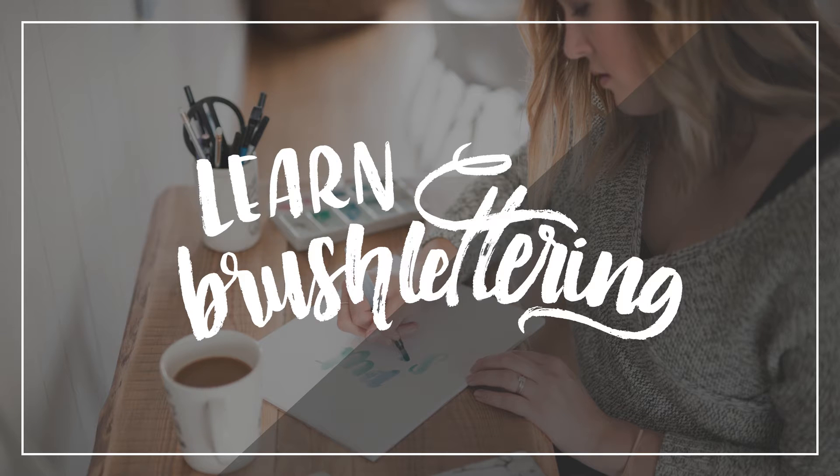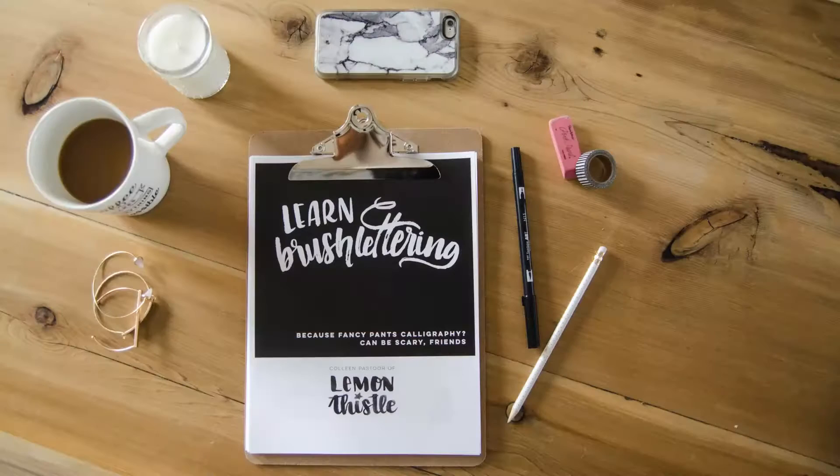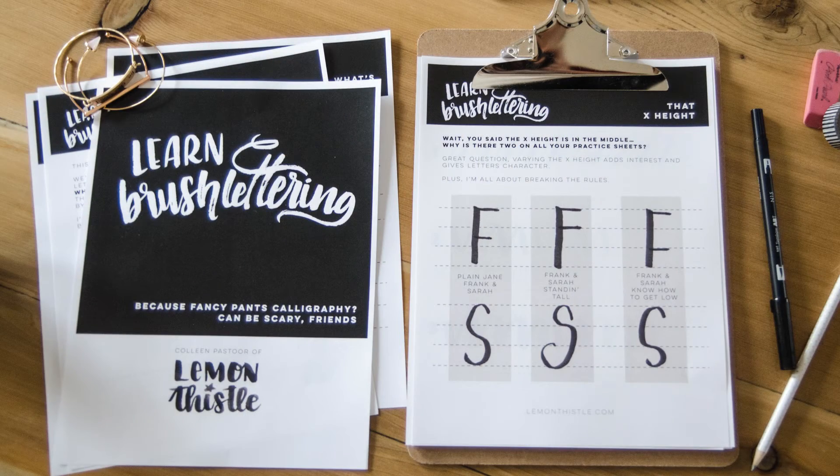I would love to have you join me to learn brush lettering online. If you love the look of hand lettering but real calligraphy is kind of scary to you, then brush lettering is for you. Even if you've never picked up a brush pen before, I challenge you to join me. In this course we're going to start from the ground up. You don't need any fancy handwriting skills to join in.